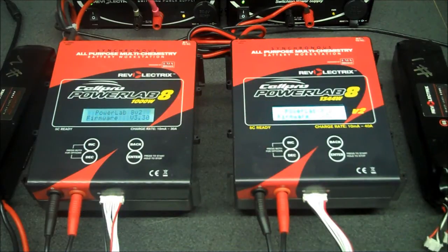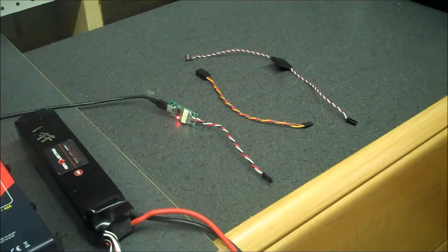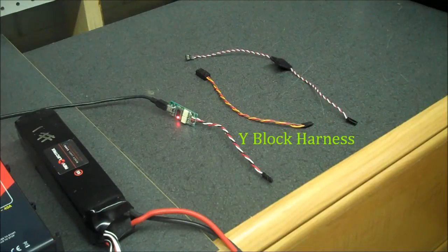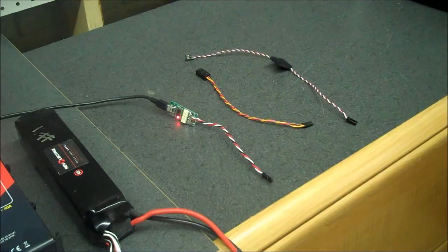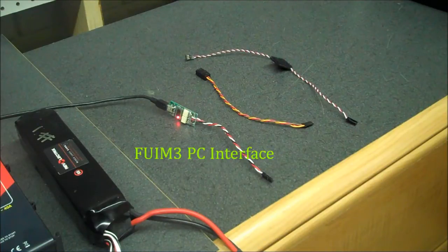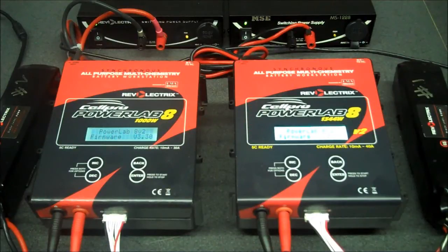To get started, you'll need a couple of chargers. In this case we're going to use the PowerLab 8's, but the PowerLab 6's will work the same way. You're going to need a Y connector or Y harness, and a male-to-male 3-wire extension. I'm also going to show you how to use the PC interface, the FUIM3, with the charge control software. For this operation, I'm going to start by connecting my chargers together, as this just makes it easier.